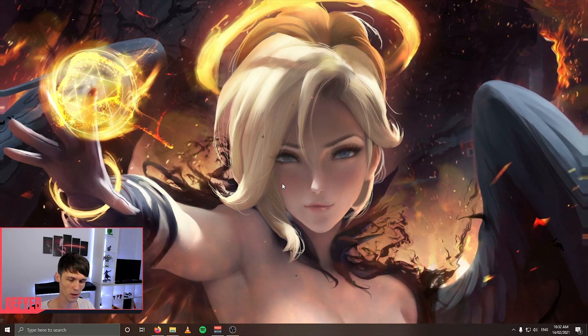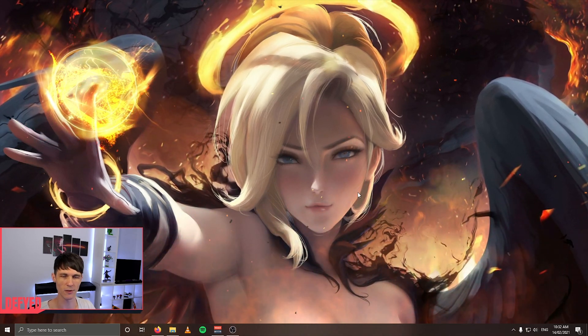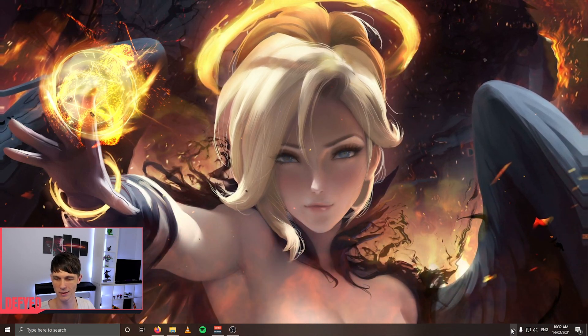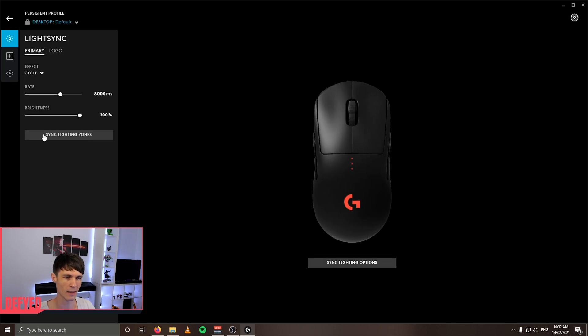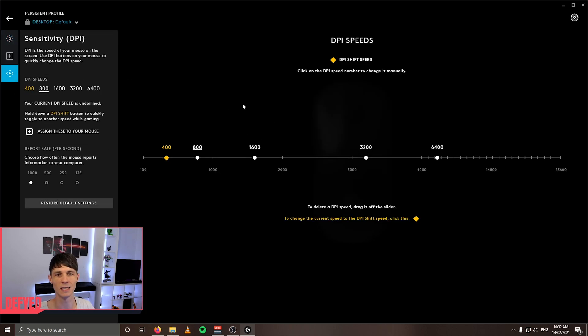If you've got a gaming mouse — I've got a Logitech G Pro Wireless — there's often software for these mice, mine's the Logitech G Hub. If you've got something like this gaming software for your mouse, go ahead and open that up and look for your sensitivity DPI settings. You basically want to set your DPI to something that you're comfortable with in Windows. It will affect your in-game sensitivity as well, but we're going to be changing your in-game sensitivity in Valorant, so it doesn't matter too much. I choose 800 DPI.